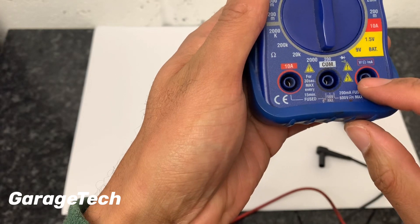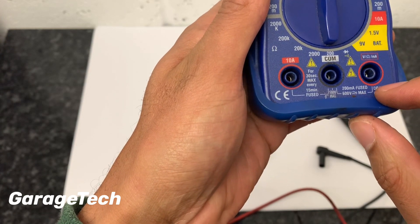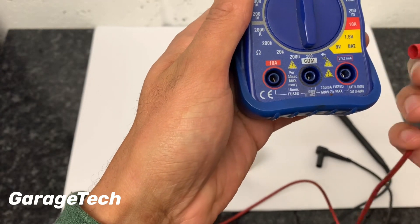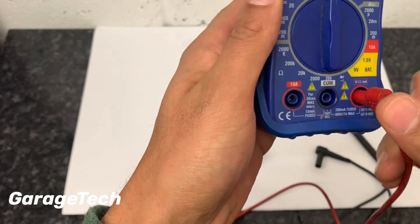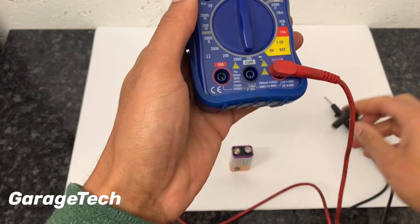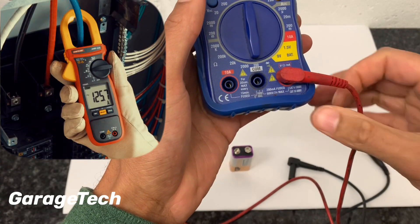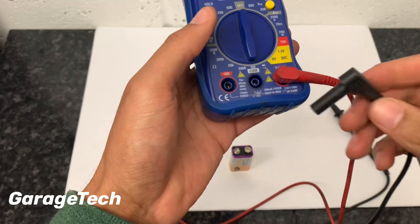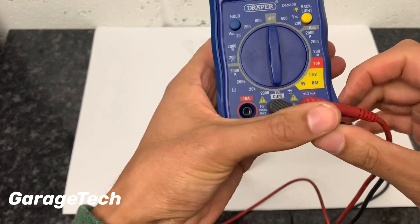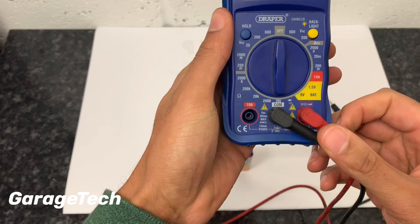On this side you've also got one for your milliamps — 200 milliamps fused. 200 milliamps is not a lot, which is why I recommend that if you're going to be checking amperage, you ideally want an actual amp clamp. You put the clamp around the particular wire you're looking at, and they can typically go up to 100 or 200 amps. It's a more specialised meter. But today all we're talking about is voltage and resistance.